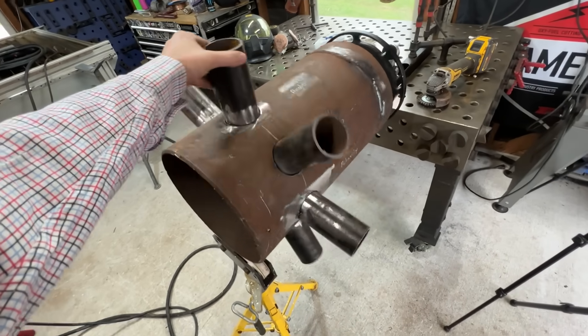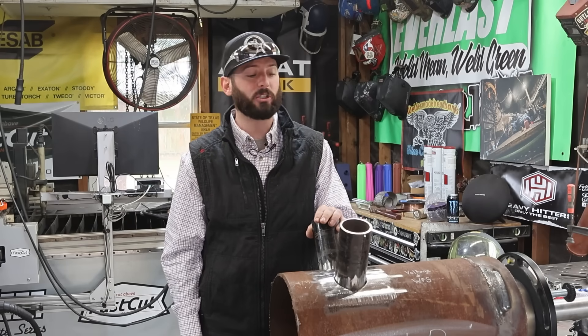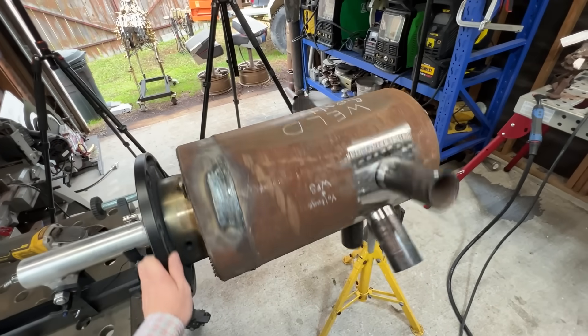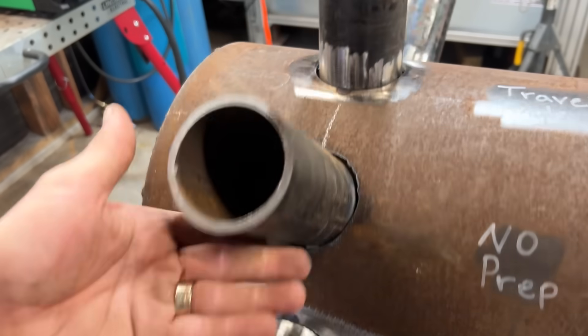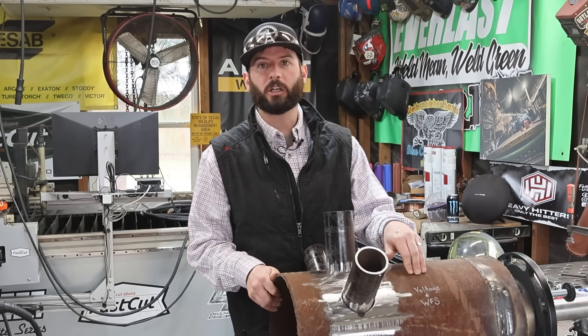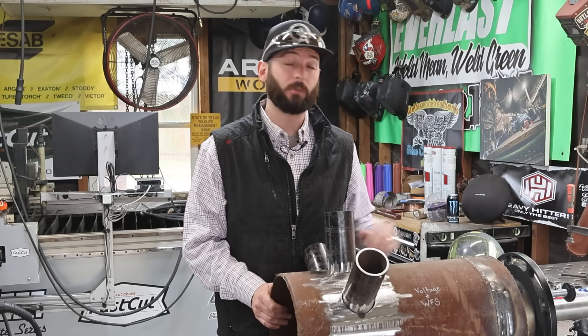We're going to be doing a little bit of welding on this — I call it a pressure vessel simulator. I've done some pressure vessels in the past; we used pulse MIG rather than dual shield flux core, but that's what we're going to talk about today. I've stabbed a couple nozzles in this 12-inch pipe, some 3-inch into 12-inch. The first thing we're going to go over is volts and wire feed speed and how that can affect your BBs with this process.